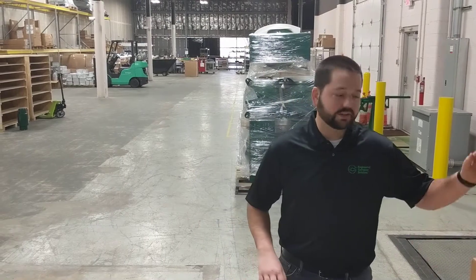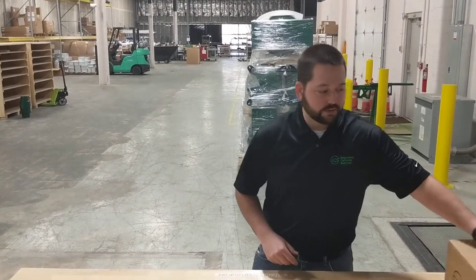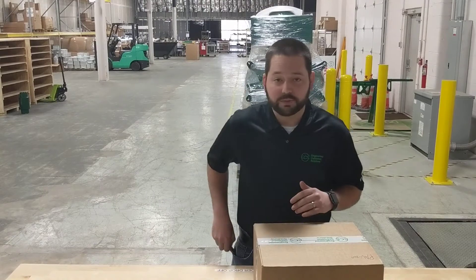Welcome to the first edition of the ECS product unboxing series. This is episode one. Today we will be unboxing an ECS wet system ejector automatic air vent. Here we have our box — let's open it and see what we have inside.